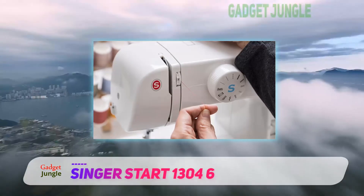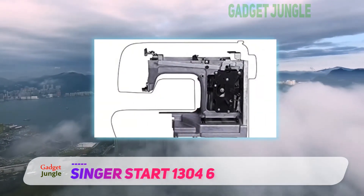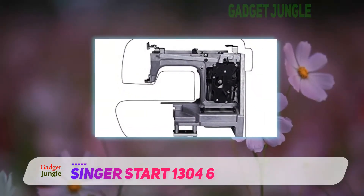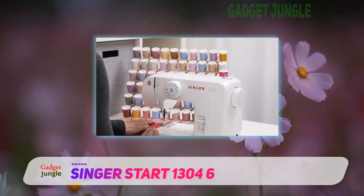Twin needle sewing is powered by the dual spool pins. The spool pins are vertical and make the sewing process straightforward. If you are not interested in twin needle sewing, you have the option to do it single.